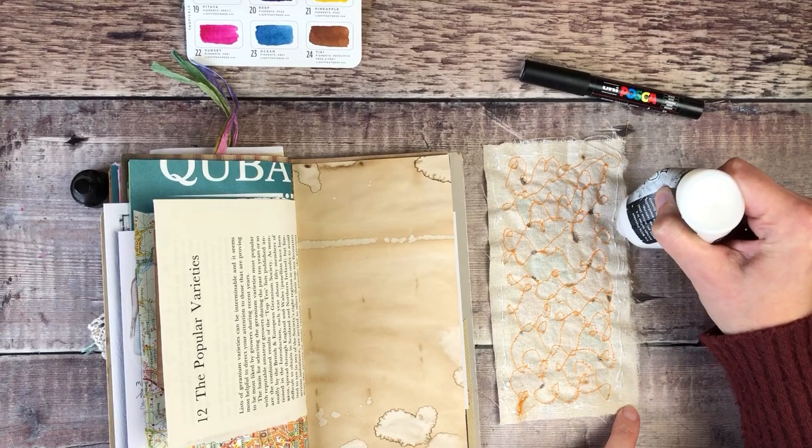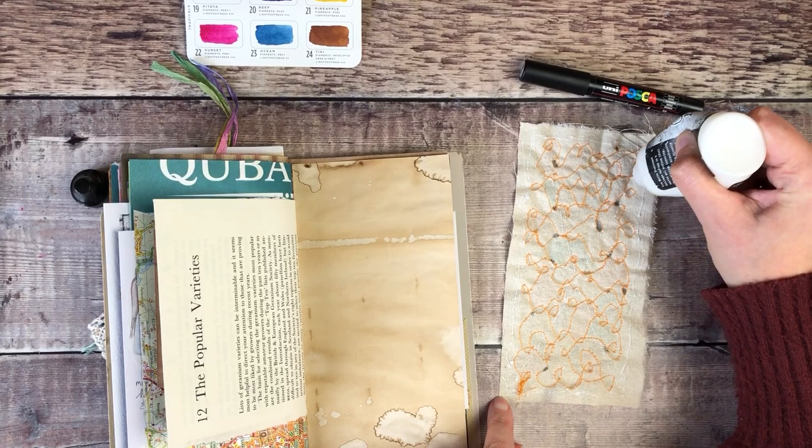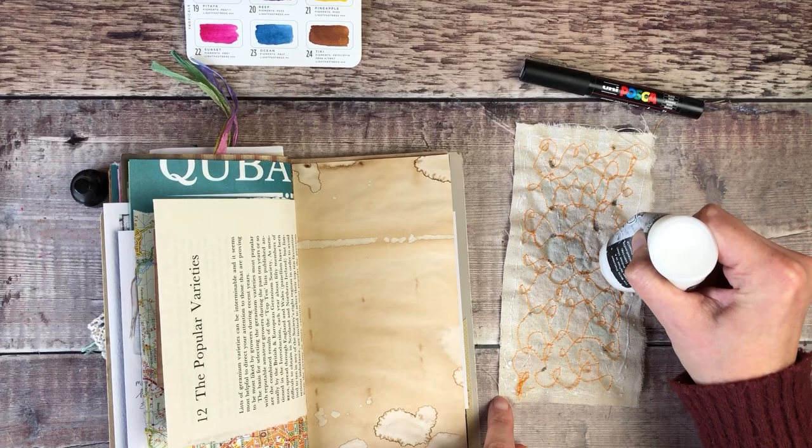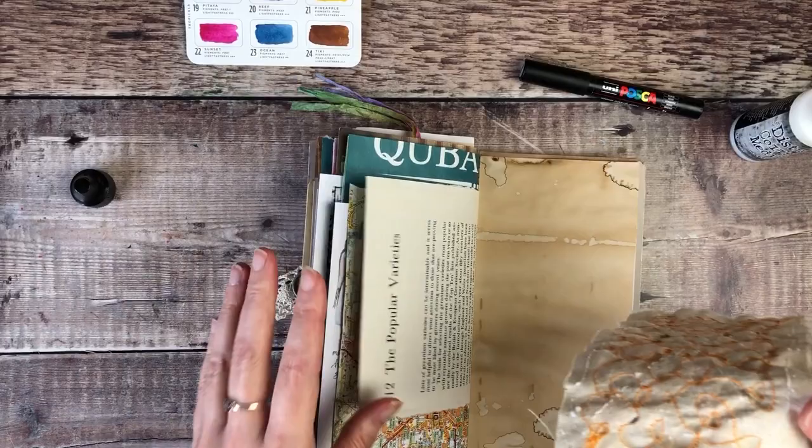I was quite worried when I first started filming this because I didn't really know what I was going to do, and I'm definitely not an expert in this kind of stitching. But I'm so pleased with how it turned out. I love collaborations that kind of force me to do something a bit different, and it's definitely going to be a lot of fun seeing how everybody else has tackled this challenge.